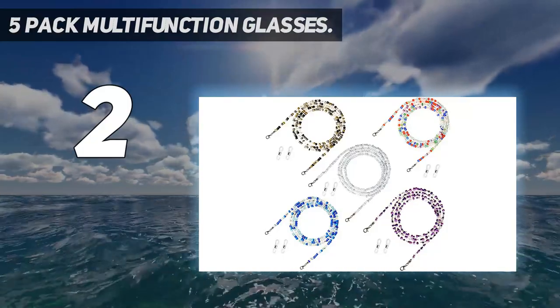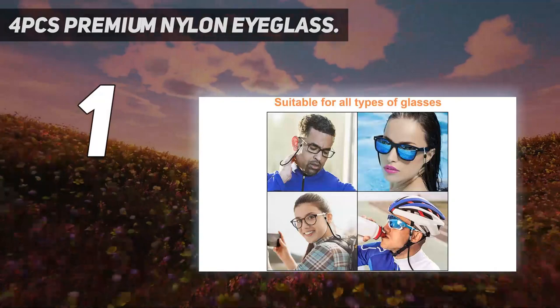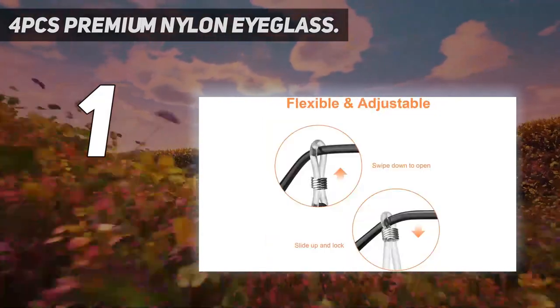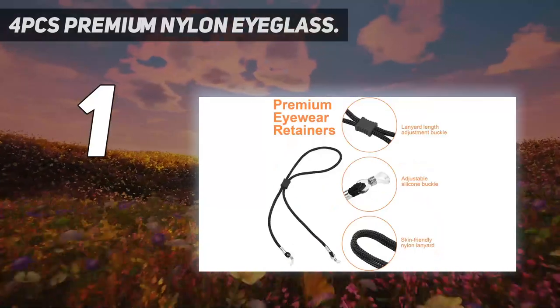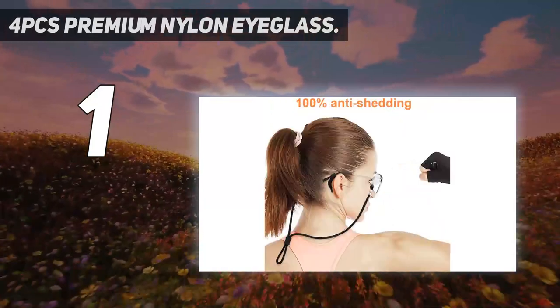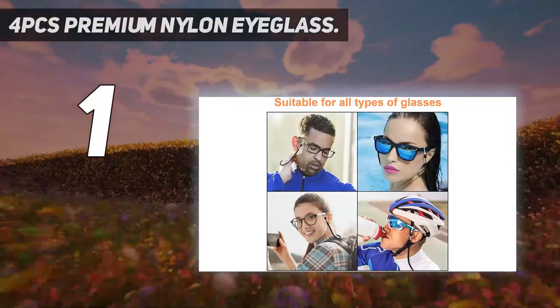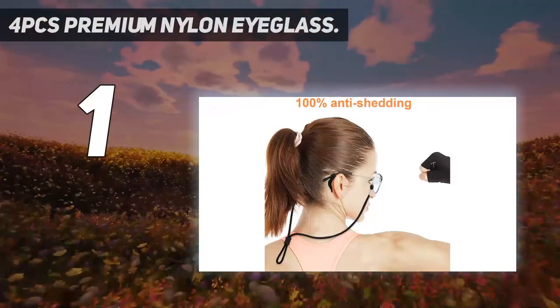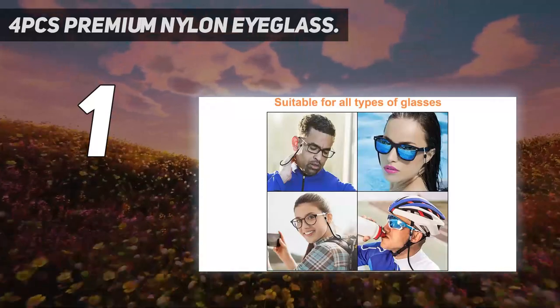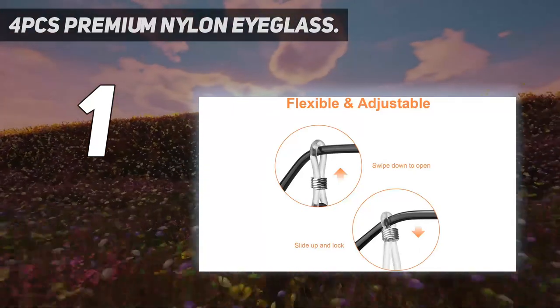And number one: four-piece premium nylon eyeglass value gift set. Products include four black nylon eyeglass straps, two pairs of silicone non-slip ear grips, and one high-end glasses cleaning cloth. The high elastic silicone rubber anti-skid buckle at both ends of the eyeglass chain is firmly wrapped around the temple and is not easy to fall off. Eyewear retainer is flexible and adjustable — suitable for all types of glasses such as sunglasses, swimming goggles, sports glasses, and reading glasses.